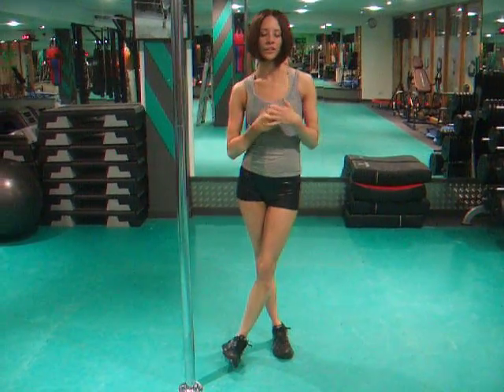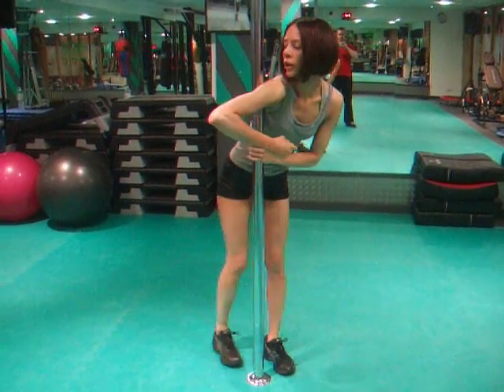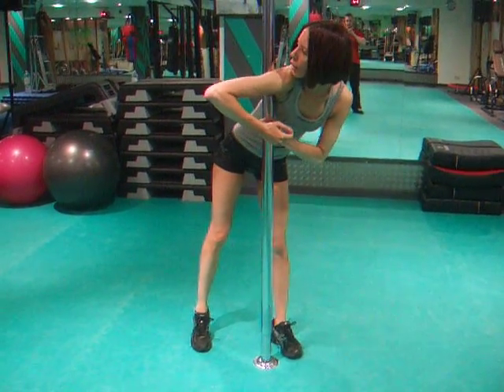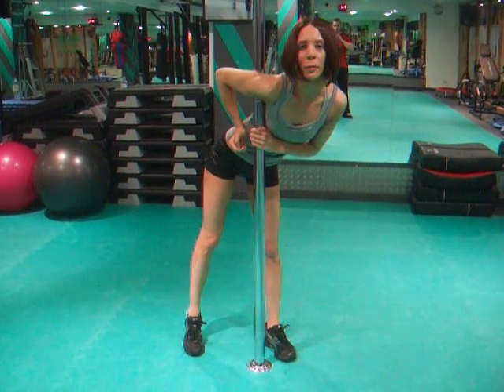Today I'm going to show you how to do the flag. It's a great exercise for your core strength. So we want to tuck in, we want to get it right under our arm here, in our armpits. We've got it along our tricep and we're going to pull our shoulder back.